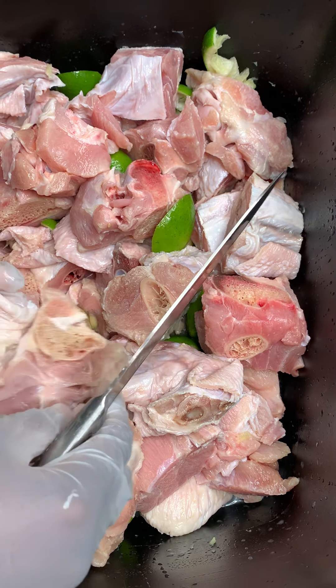I already had salt on there, I added salt, lime juice, and vinegar on here. So now I'm just gonna remove all the excess skin — not all of it, just the excess skin like this. I'm just gonna remove this part out and that's it.